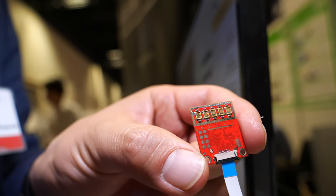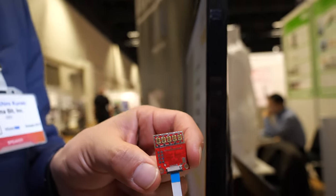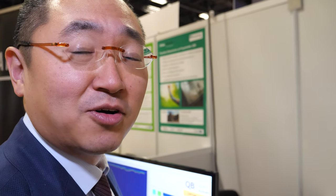Here at the ID TechX show, this is a revolutionary sensor. Hi, I'm Shun Kuroki, the CEO of a company called Aromavit. And what is this?